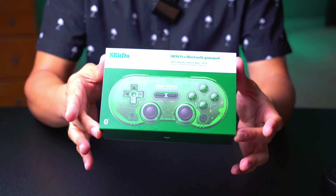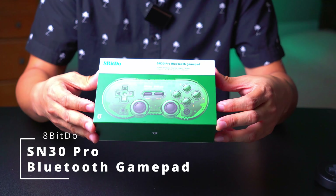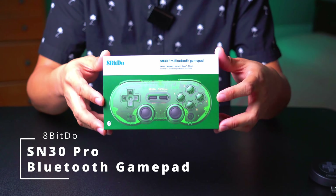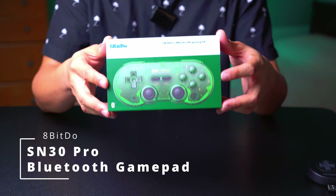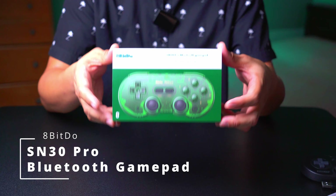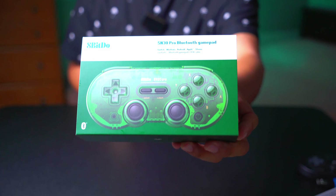What's up, you guys — another unboxing for you today. This is the 8BitDo SN30 Pro Bluetooth gamepad. You can see I got the green color; it also comes in a translucent purple, which I highly recommend. Anyways, this is an unboxing and initial review — check it out.